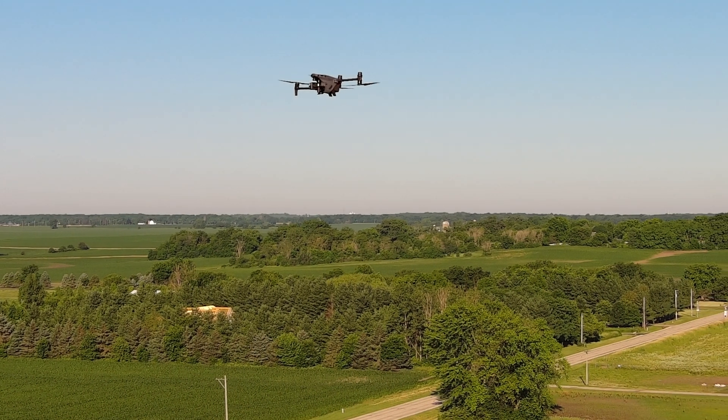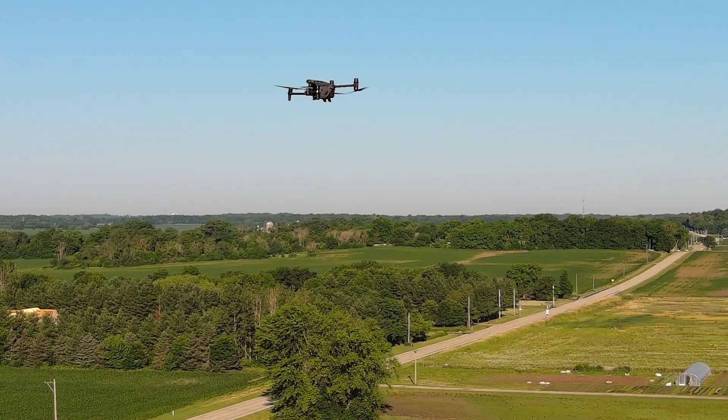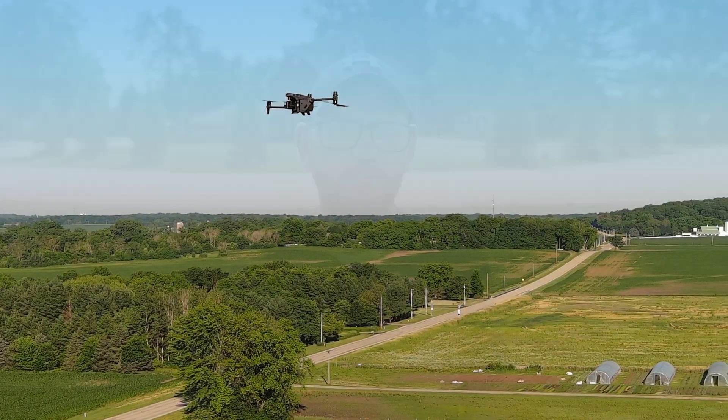The speed on this thing is about 51 miles an hour in sport mode — it's a really, really fast drone. But you have to be careful: when you turn sport mode on, you lose some of your sensors, which makes it more dangerous to fly. So know that going in — if you put it in sport mode, you lose your sensors, but you can go really, really fast.